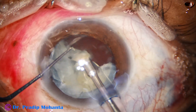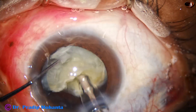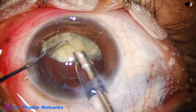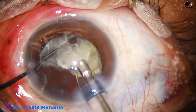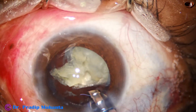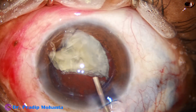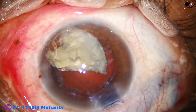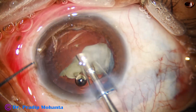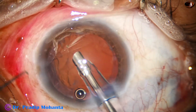So the emulsification is being carried out — emulsification of the pieces. The larger heminucleus is removed. For the other heminucleus, it is held nicely before you chop. Remember that you have to hold the nuclear piece very firmly, and then you attempt chopping. If the hold is not good, don't try chopping. Before you emulsify the last piece, use some visco to push the posterior capsule down — 2% HPMC in this case. Then the last piece is emulsified single-handedly because the posterior capsule then remains far behind.